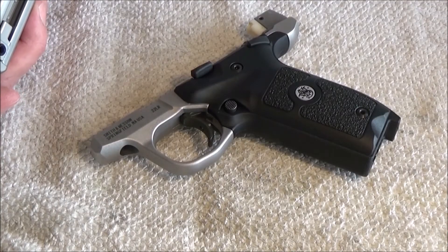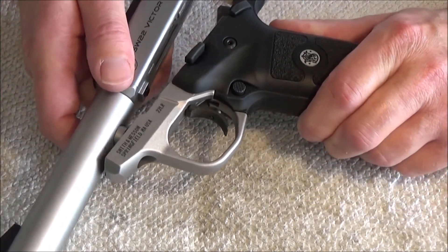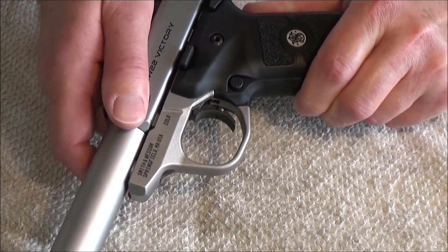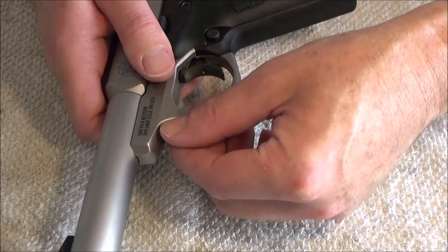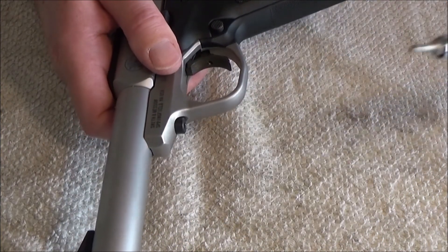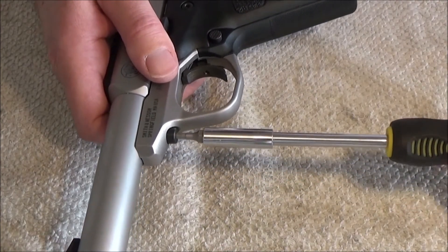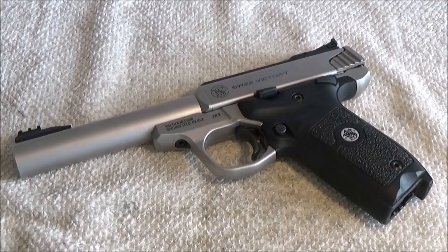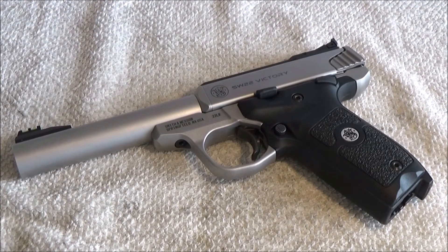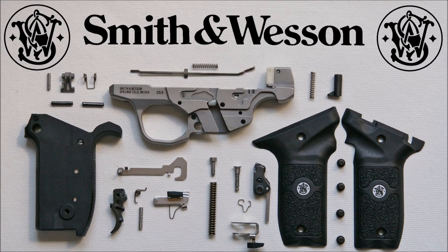And the frame is resampled again. On my YouTube channel Mike Jack there are other desample and resample videos about this pistol. Thank you for watching — give me back my bullets — and I'll see you next time.